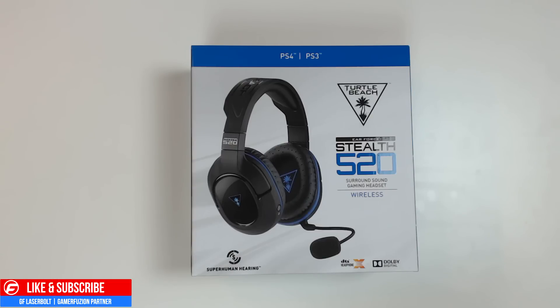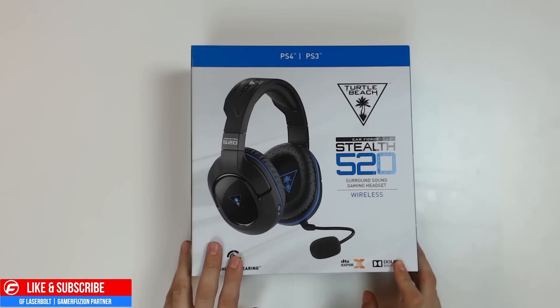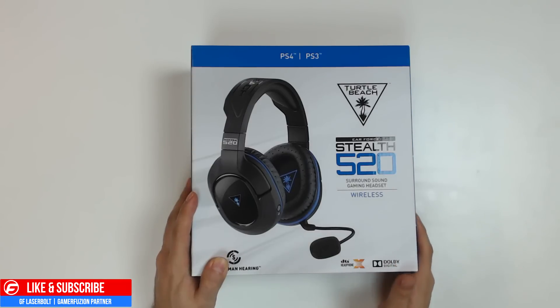This is GeoLageable coming at you with an unboxing of the Stealth 520 Surround Sound Gaming Headset from Turtle Beach. This is a brand new headset just released a few days ago and these are the PlayStation 4 edition. There's also an Xbox One edition I will be doing an unboxing for, but this one is for the PlayStation 4 and it also works with the PlayStation 3 as well.